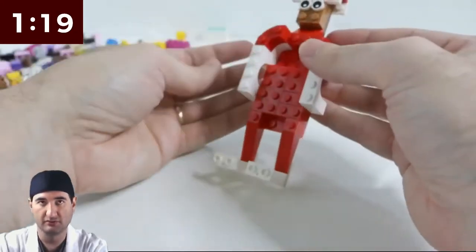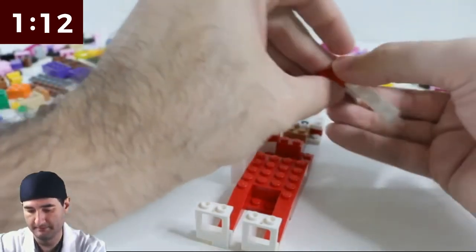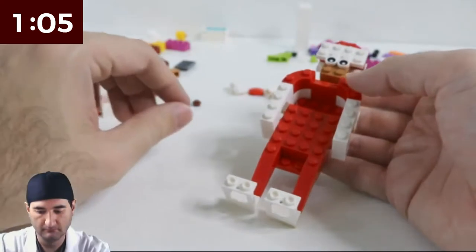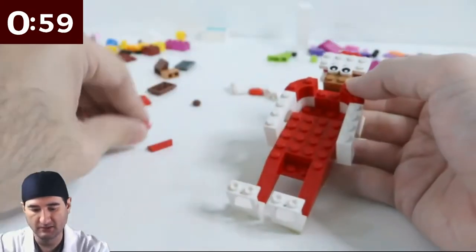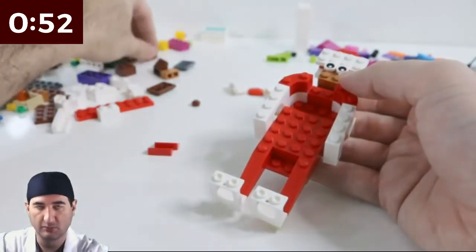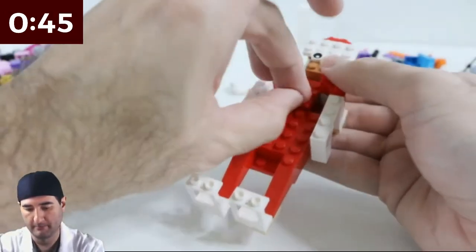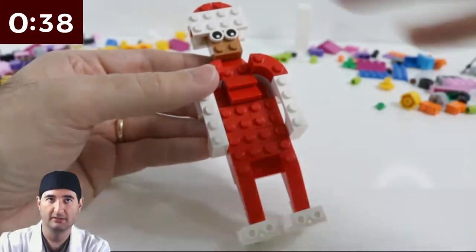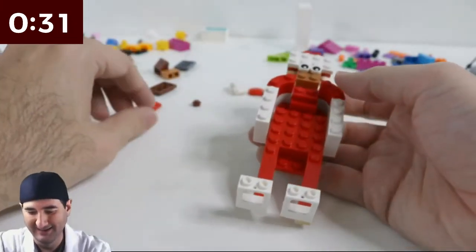We're gonna beef up his arm and his shoulders to match his arms. Three minutes in. Trying to beef up his chest as much as possible. Wow — super big. This is as far back as I can get. That's not horrible.